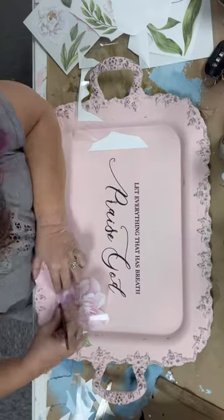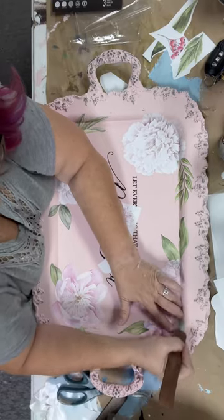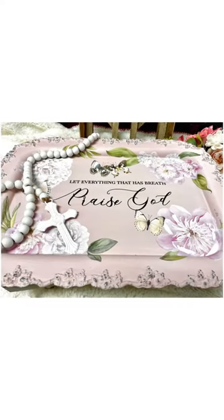I find that layering transfers is just so much fun. It is so relaxing, and it can really transform any piece.